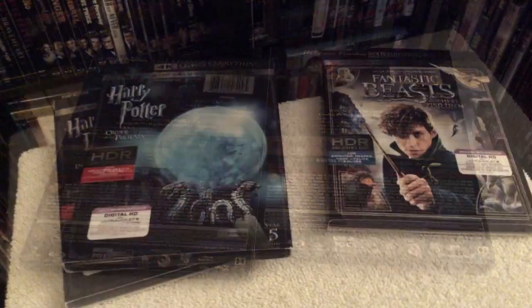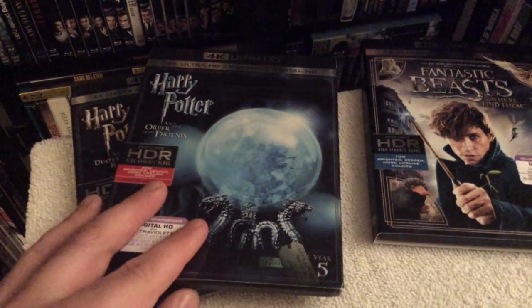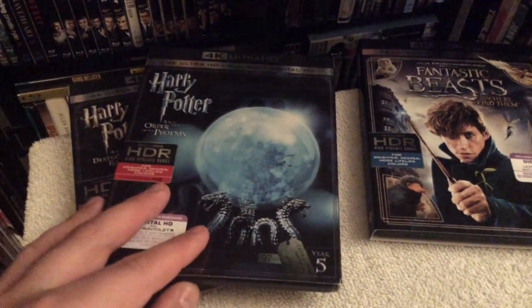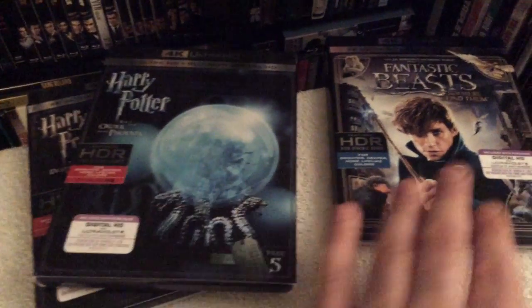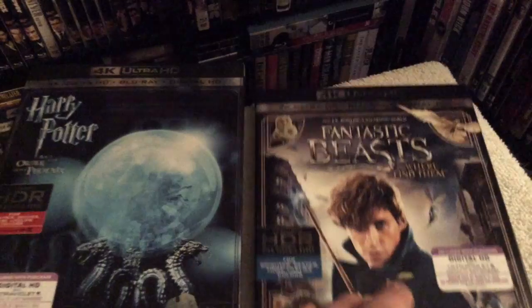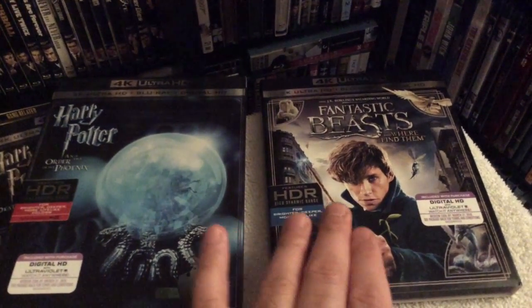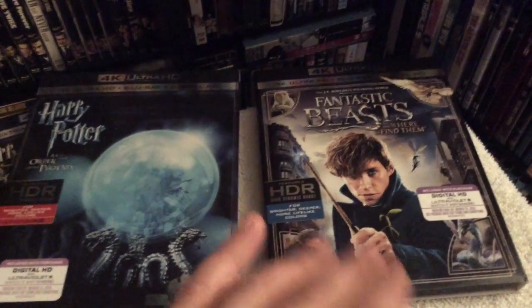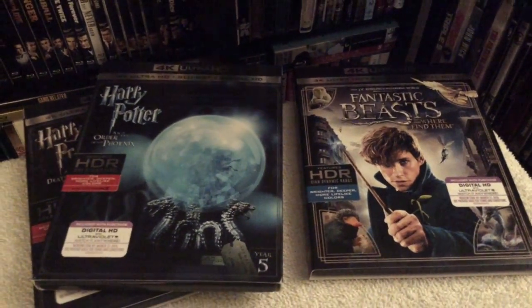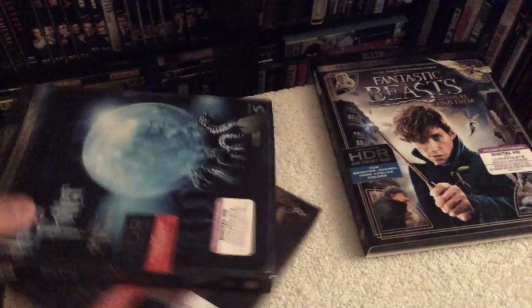Both of these films also contain the DTS:X mix. That's my review for the two Harry Potter films in 4K. I'll be sure to do reviews on the rest of the films once I get the 4K releases on hand. I also recently did a full review for Fantastic Beasts and Where to Find Them, the 4K Blu-ray release, which is the spin-off series of the Harry Potter films — definitely check out that review on my channel as well. Thanks for taking a look, and I will see you guys soon in my next update. Take care.